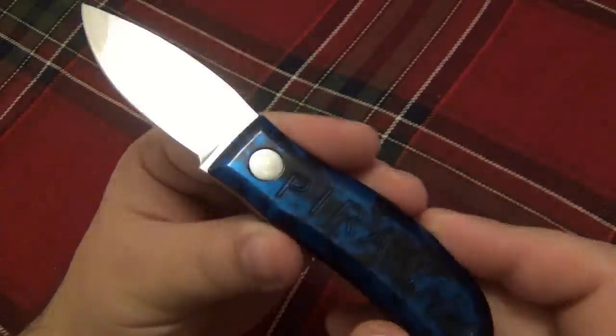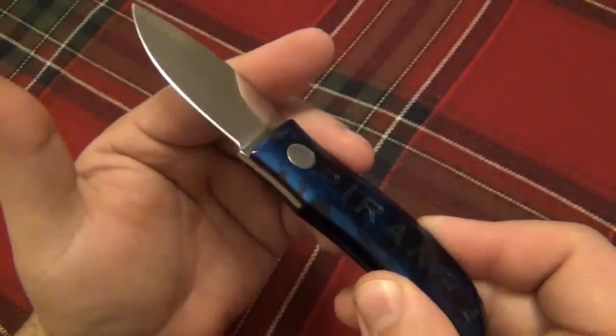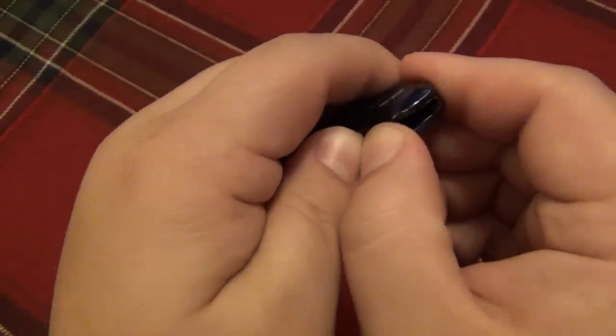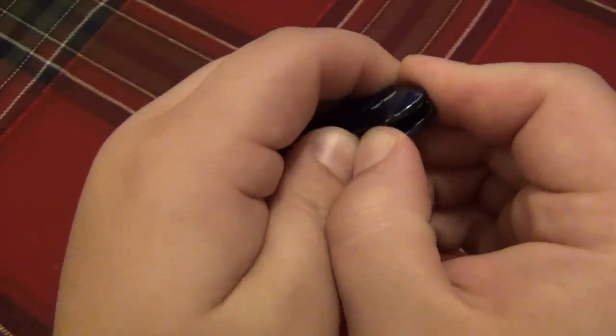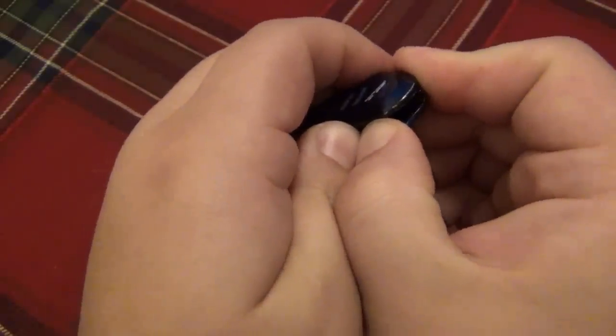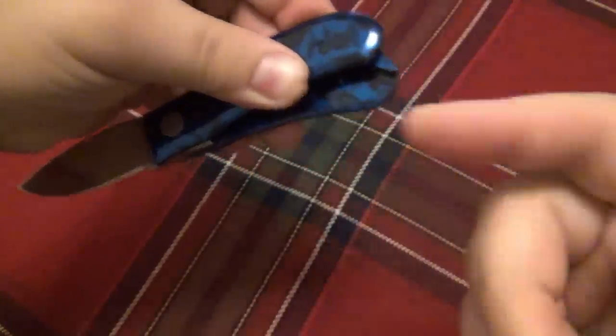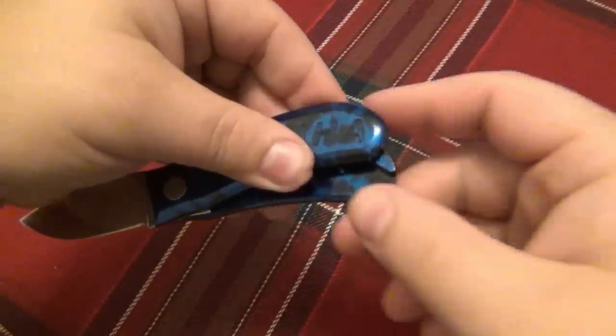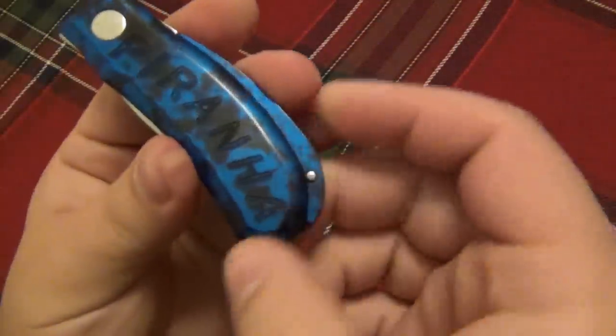Closing this is a little more dangerous because now we have that exposed edge. The same thing — we're going to separate the handle scales, but in the opposite direction, because we came this way to open it, you have to go back to close it. It doesn't just continuously swing around. And then it clicks shut.